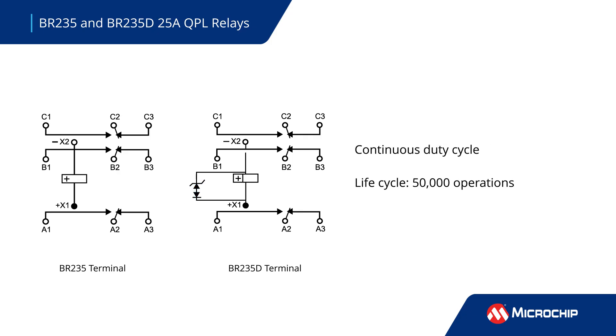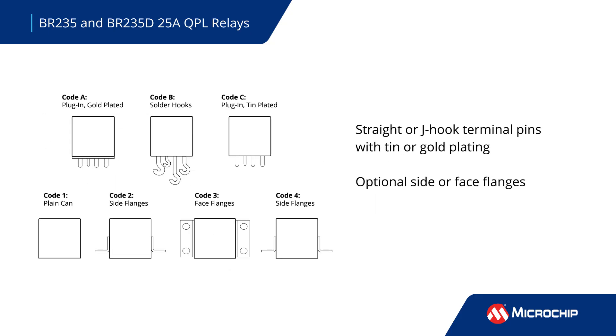They're rated for 50,000 operations at their maximum load and temperatures to ensure a long life. The relays are offered with straight or J-hook pins, tin or gold plating, and optional mounting flanges in multiple orientations for design flexibility.